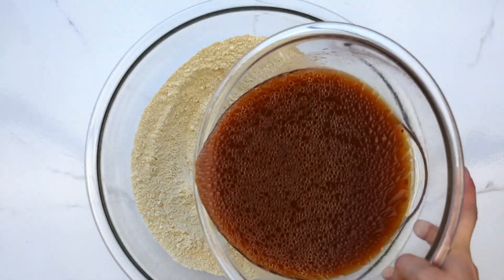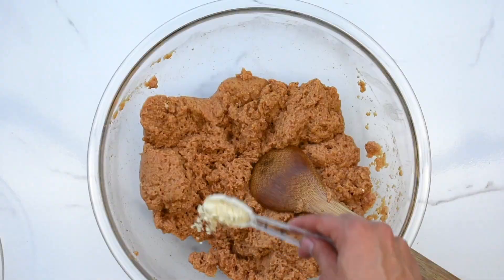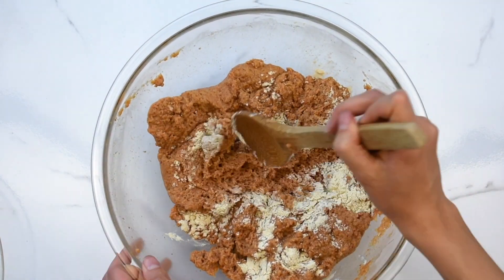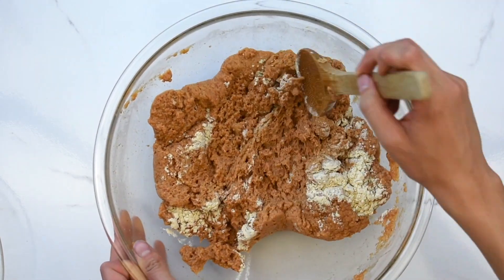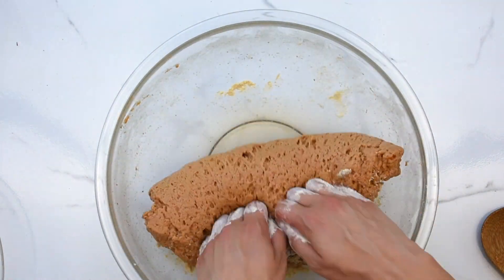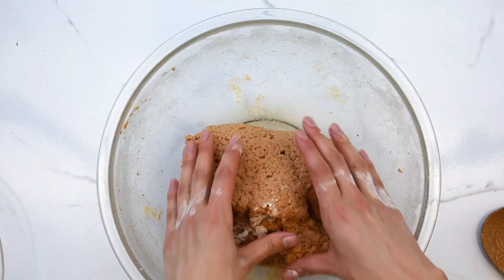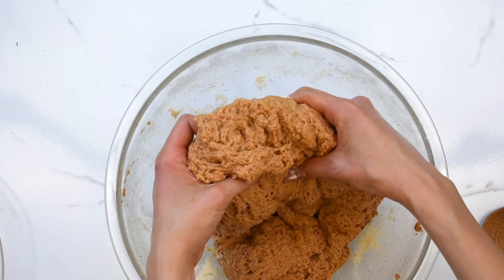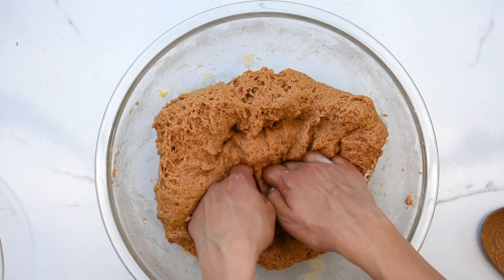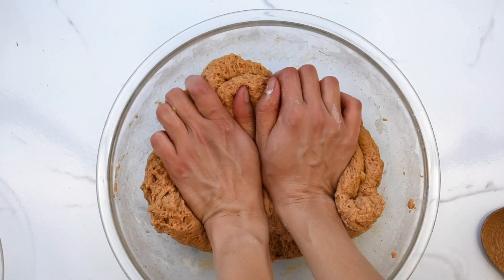Now add your liquid mixture to the dry ingredients and mix until well combined. Depending on the consistency of your wet ingredients, you may need to add a bit more vital wheat gluten. I'm adding about a tablespoon of vital wheat gluten at a time while mixing it in. We want the dough to have a thick and elastic consistency. Once the dough is well mixed, knead the dough for about five minutes.